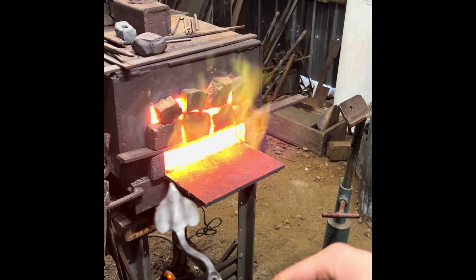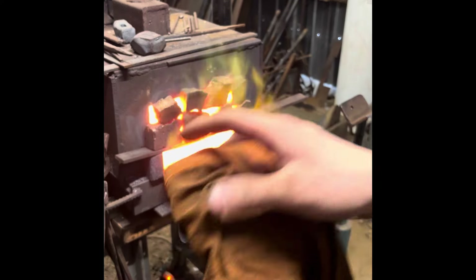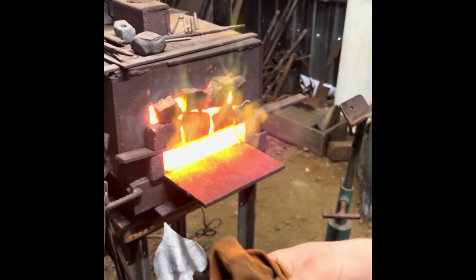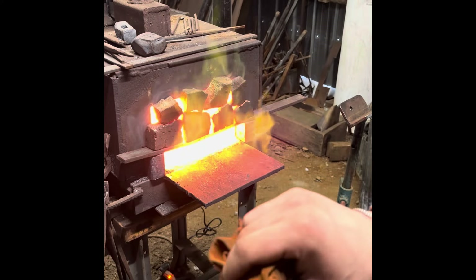I have the holes drilled out, it's wire brushed, and the last step is going to be to put some oil on it. I just use vegetable oil for this. I've used beeswax and linseed oil, but I found vegetable oil to be very cheap and it's also food safe.